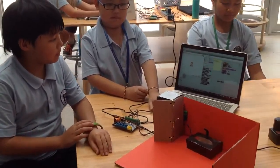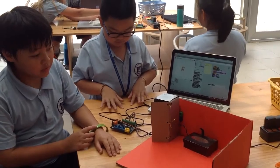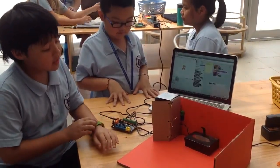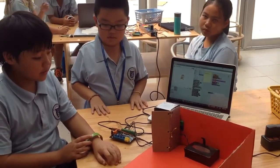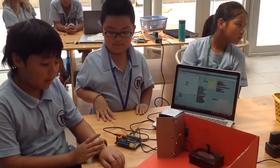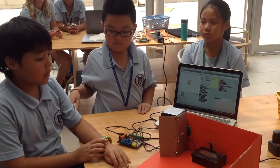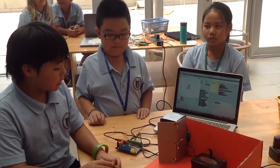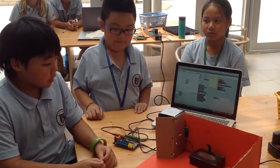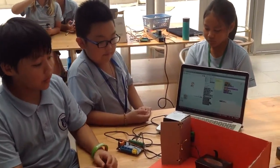So for this project, the reason why we built it is to teach other people that if the fridge is left open and the sink is running too long, it might run an alarm and then tell the person.